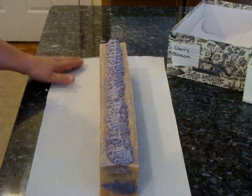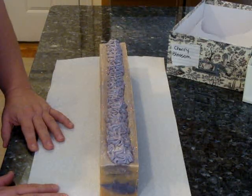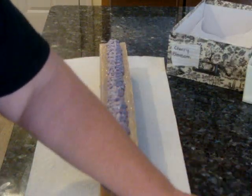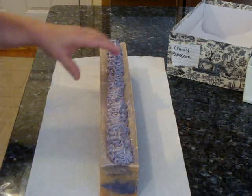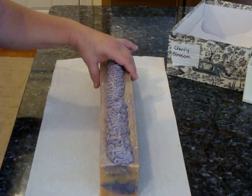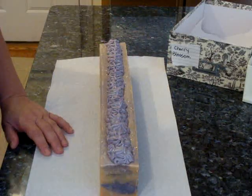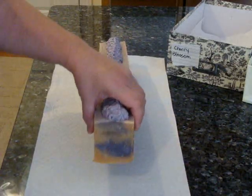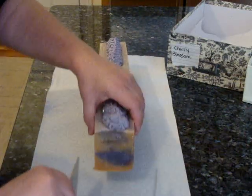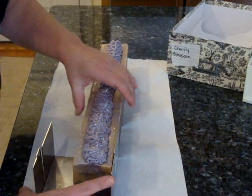Hi guys, this is Elizabeth from A Breath of Fresh Air and today I'm going to cut my pumpkin lavender soap. I made it yesterday and I oven processed it so it should be ready to go. My last batch was only an eight bar batch and I have one bar left and people are asking for it. So I decided to use my long mold so I could make more of it.